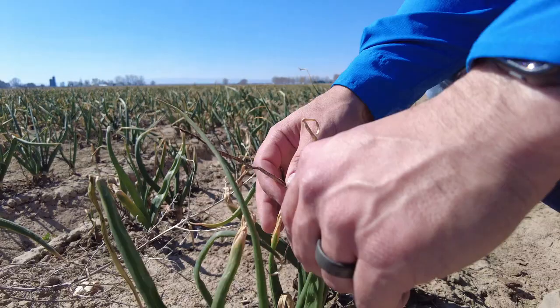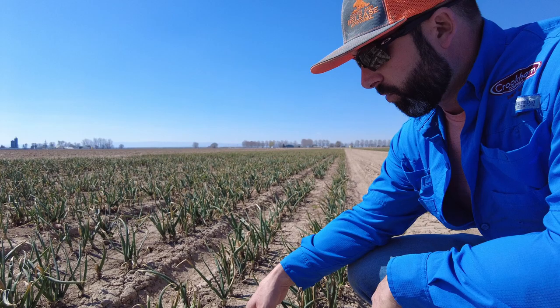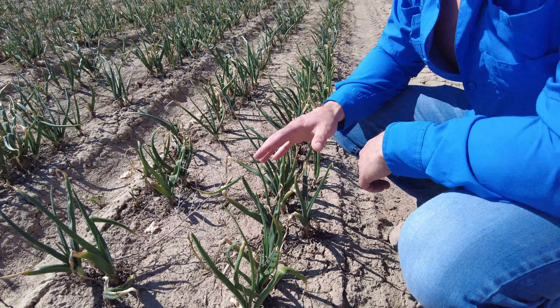If you look closely at them, you can notice a lot of tip burn — stuff you typically see with herbicide application, but this is pretty typical of what happens when these onions withstand all the elements that the Idaho winter throws at them. They're actually just finally starting to break some dormancy, and in about another week we'll start seeing some really green fresh shoots coming up through the necks on these things.